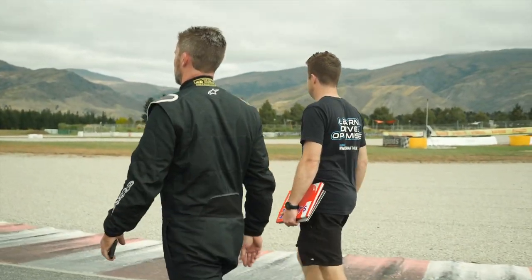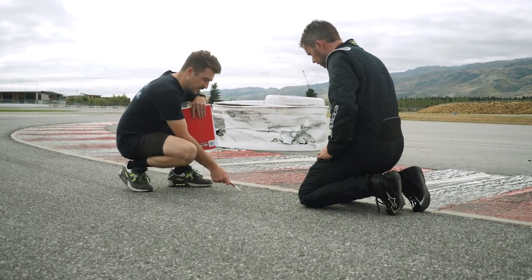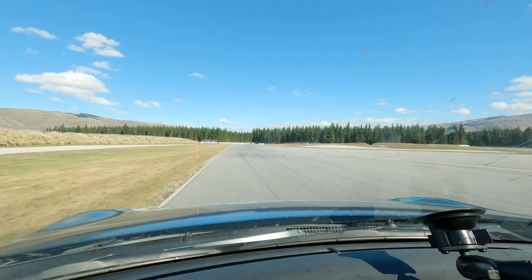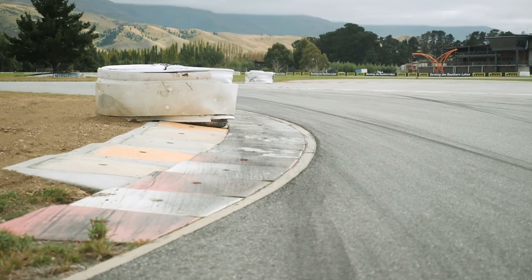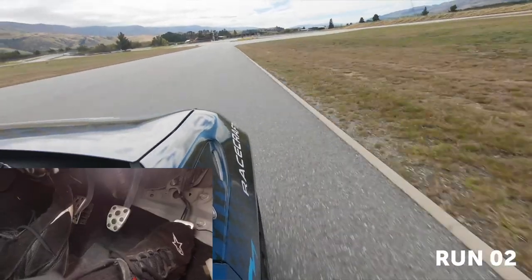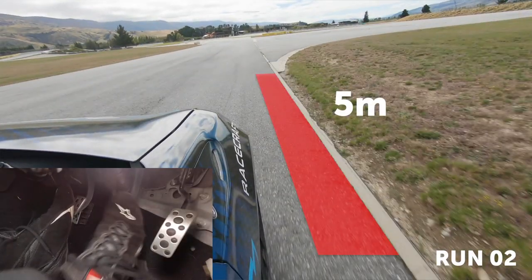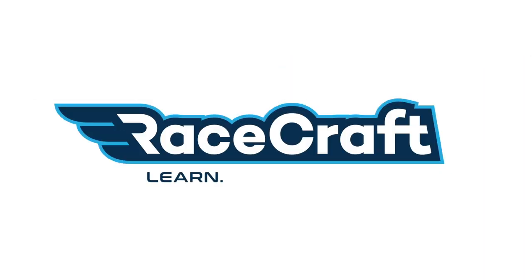It's not exactly rocket science, but just in case you've made it this far without picking this up, one of the most important aspects of high performance braking is the application of braking force at the correct point on track. For non-professional drivers, it can be difficult to build up the confidence to go deeper and deeper into a corner, as our natural fear response tends to take over.